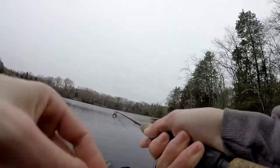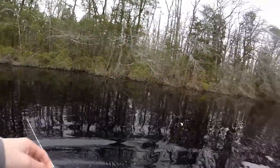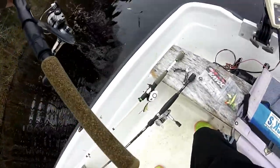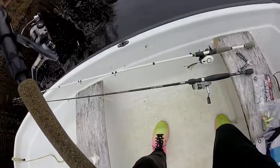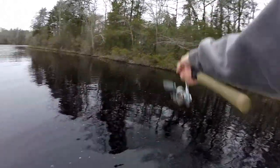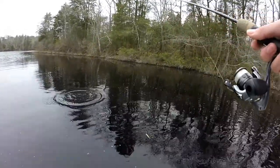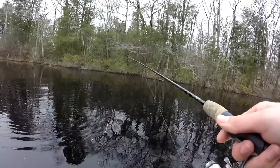That was a good hit. No — that was a good one. I saw that fish. That was a decent pickerel — that was a good 18-incher right there. He pulled off. Damn it. I don't know if the GoPro caught it, but that sucks.